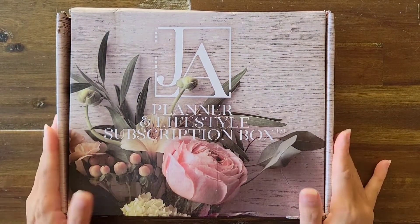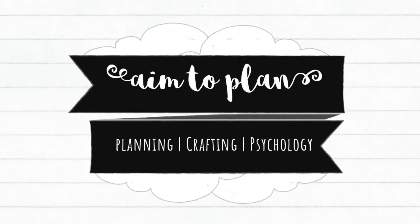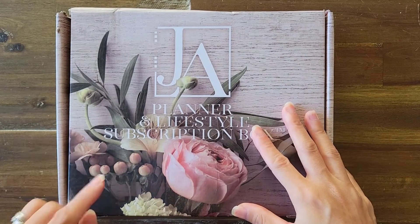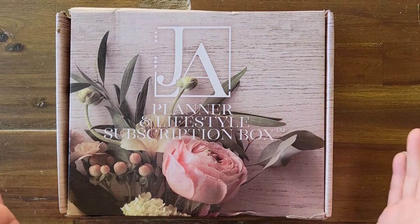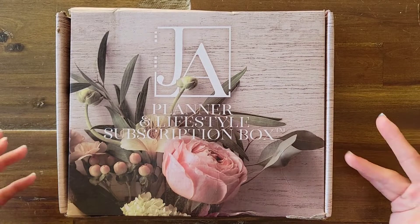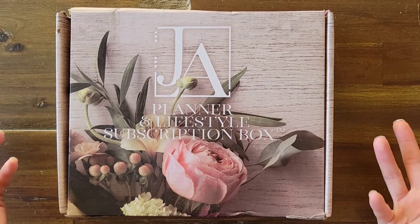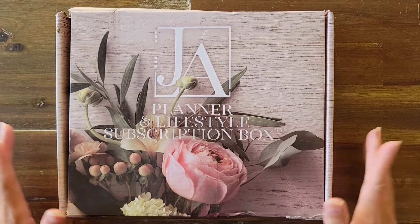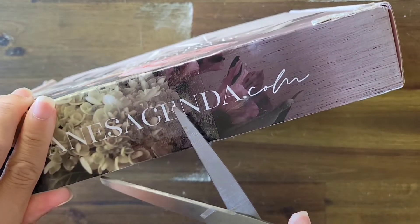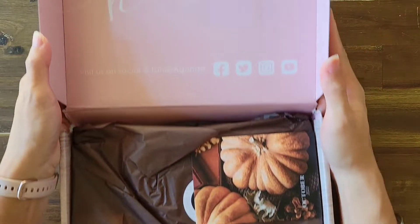Hi guys, it's Amy with Aim to Plan and I am here with my October subscription box for Jane's Agenda. I am super excited about getting into this box — it has been a while since I've gotten a subscription box from Jane's Agenda, but I decided to restart my subscription because we are moving into the holiday season. I love October, November, and December; I wanted all the things. I haven't even opened it yet — it just landed on my doorstep last night, so this is the first chance I've had. Here we go, ta-da!